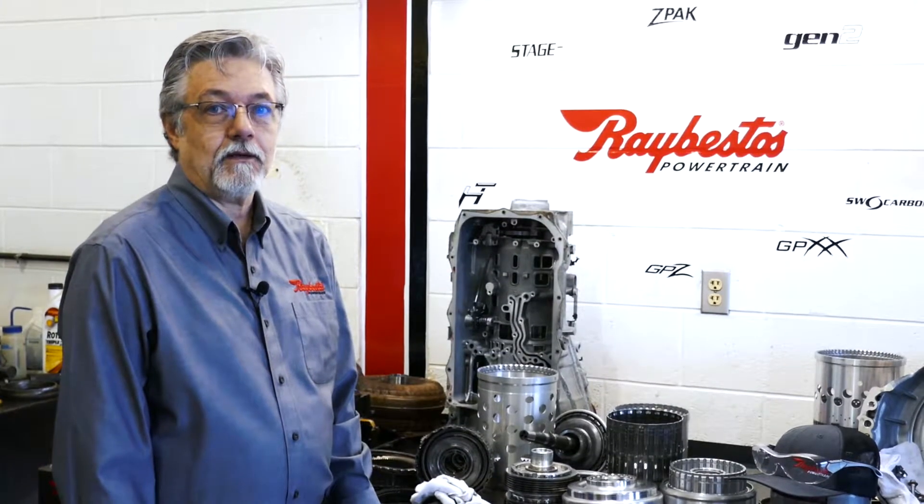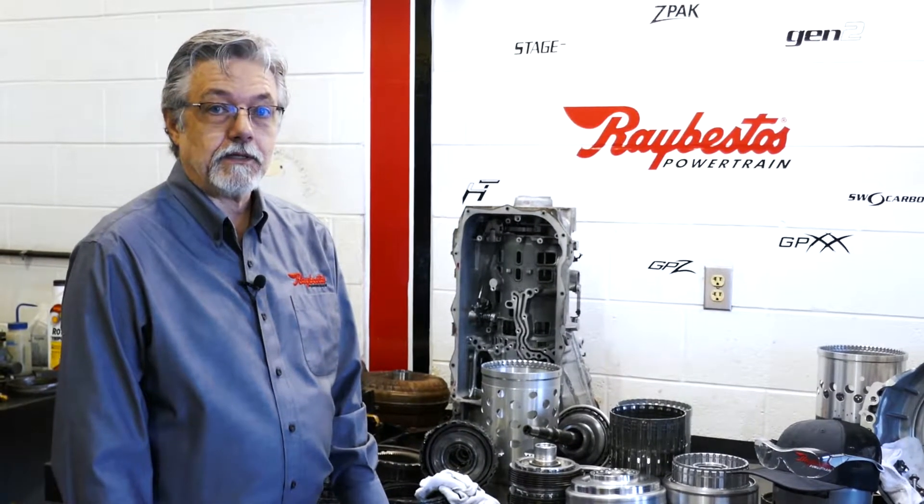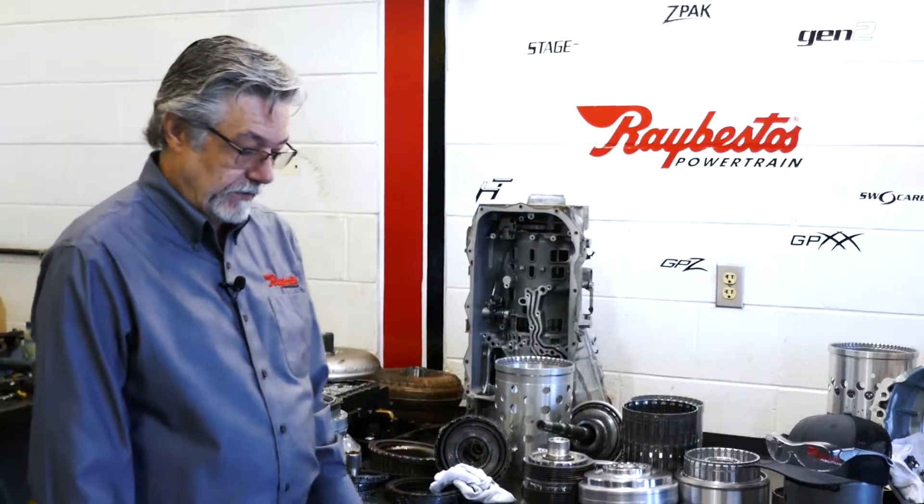Hi, I'm Irvin Gers and welcome to another edition of Ray's Garage. Today we're going to talk about the F-clutch on the 10R80.